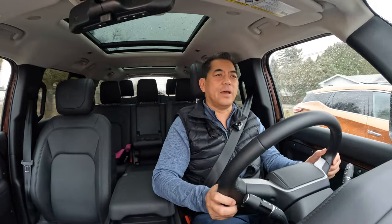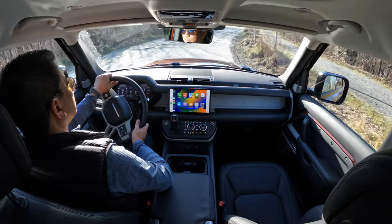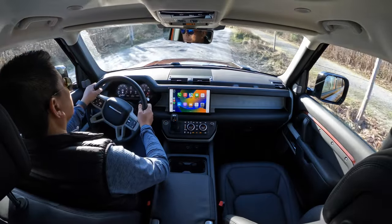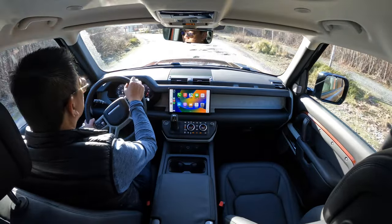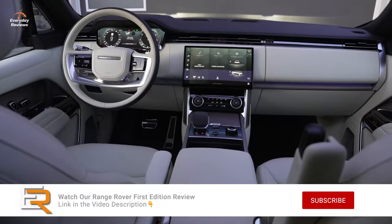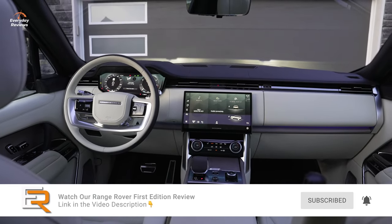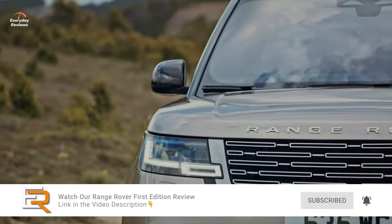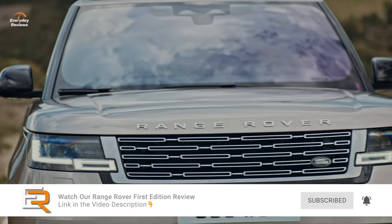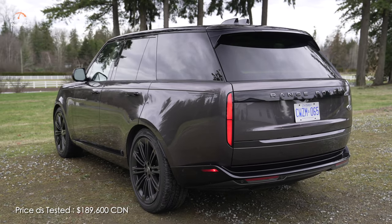Towing capacity is 3,000 kilograms or 6,600 pounds, which is a little bit less than the 110. Once again, this is another new Land Rover product I'm thoroughly impressed with. If I could choose, I'd take the Range Rover, but that one is essentially twice the price — about $190,000 versus roughly $100,000 for this. You could buy two of these for the price of one Range Rover.